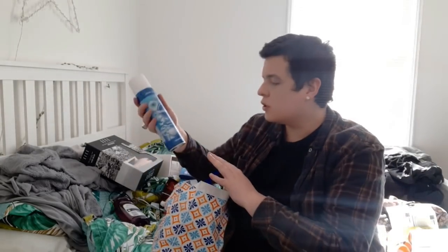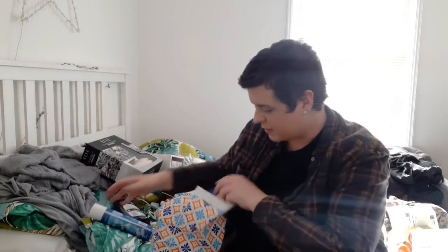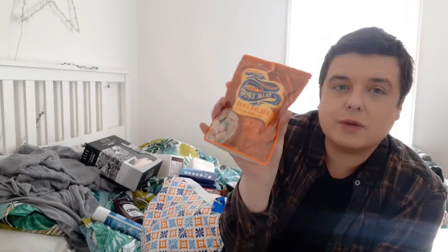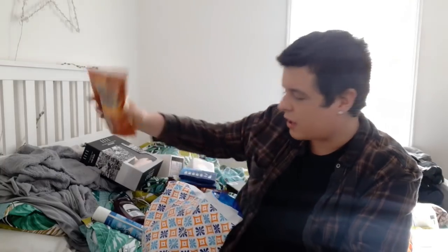I got one of the Fabulosa Blueberry Sugar Disinfectant Sprays - this smells absolutely incredible. I love this so much. It's about £1.49. You can spray bins, toilets, anything with this - it's really good. I picked up two of the Blue Dragon Egg Fried Rice pouches - you can microwave these for two minutes. They were two for a pound, which is really good for the Blue Dragon brand.